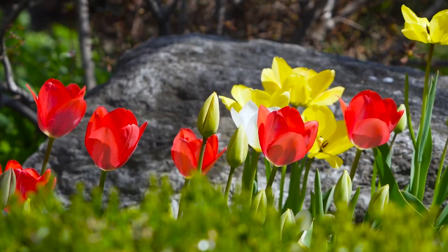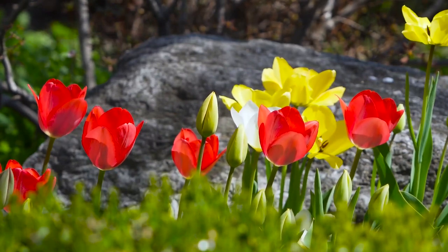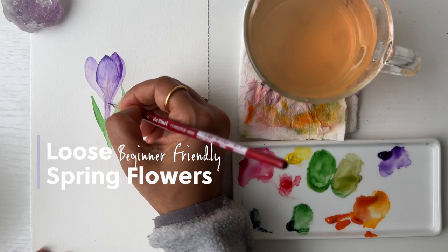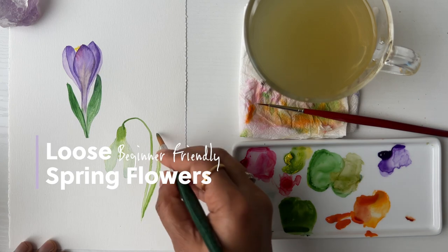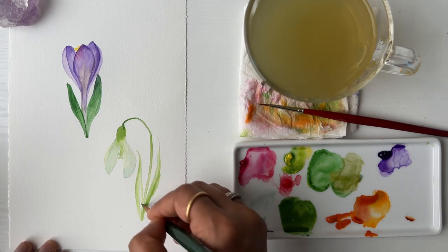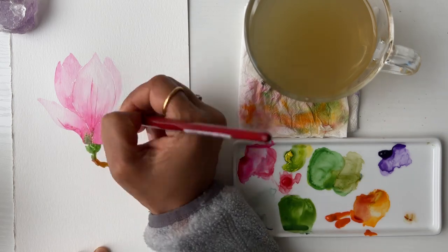Hi, welcome to this class, where we paint beautiful spring flowers. These flowers are perfect for students who are getting started with watercolor florals. I personally like painting these flowers all the time for a quick practice, and I'm sure you will enjoy them too.